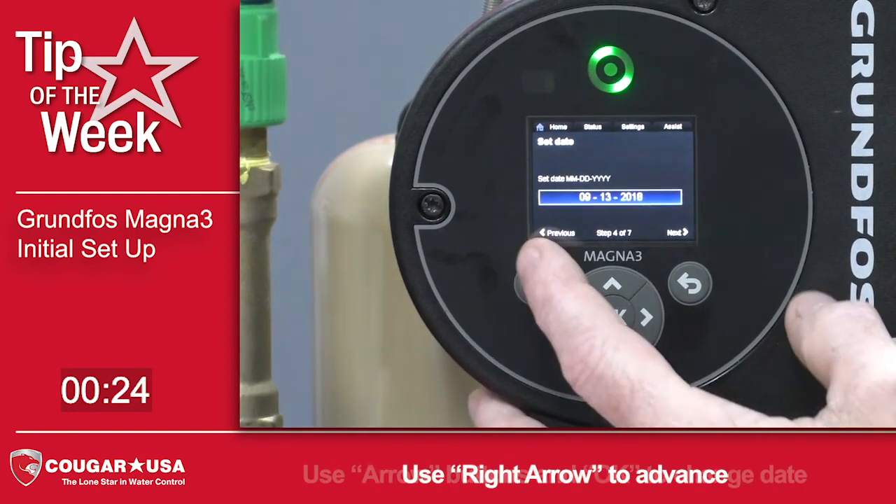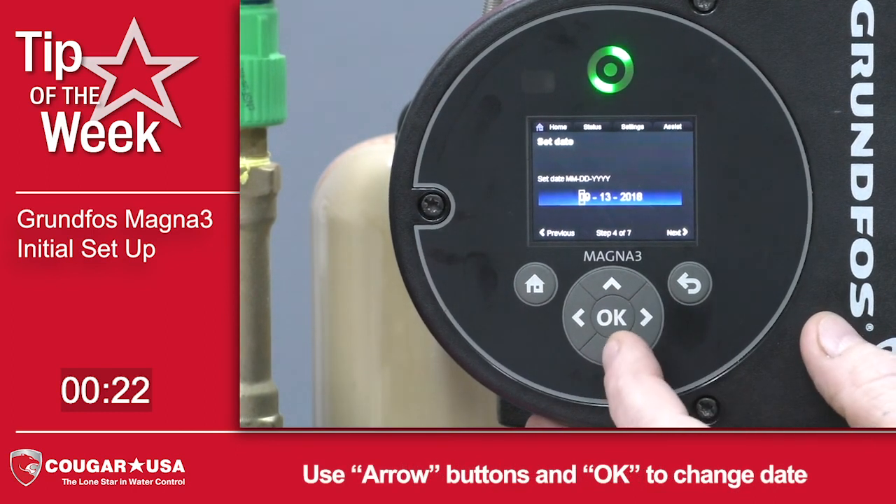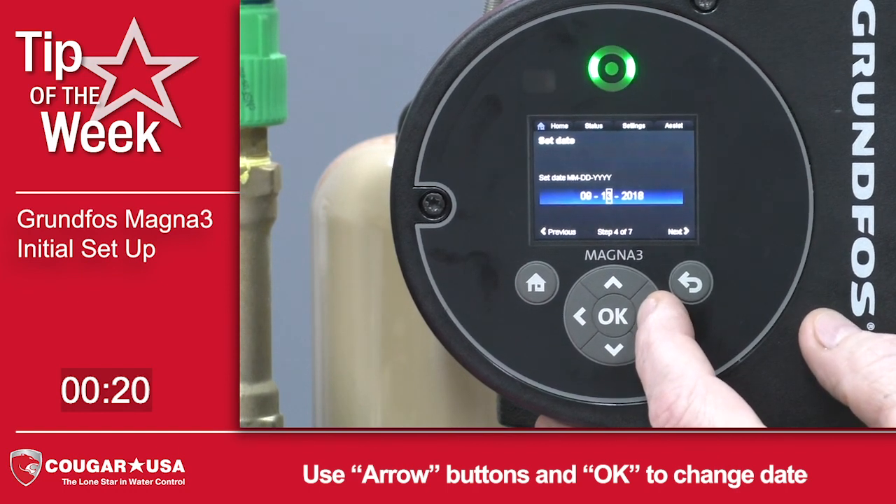Go to Next. If you needed to change the date, you can press the OK button — it'll start off with the month, and you can go either up or down to change that. But we're OK with today's date.